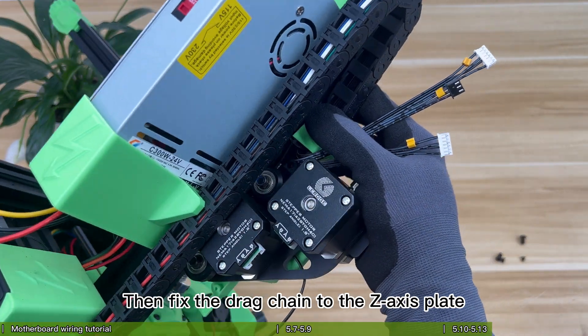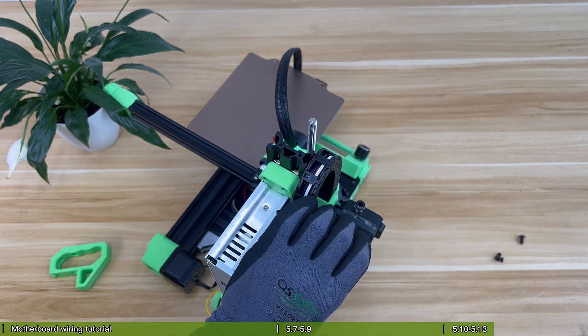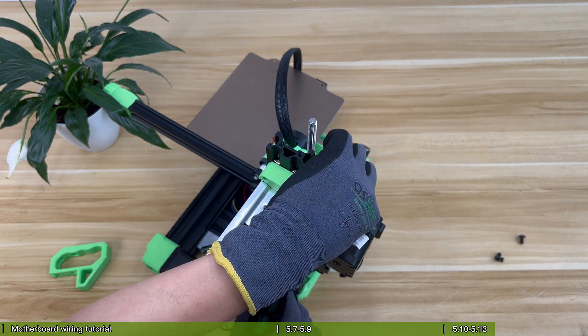Fix the drag chain to the Z-axis plate, just tightening the base plate, and keep the drag chain to the right.